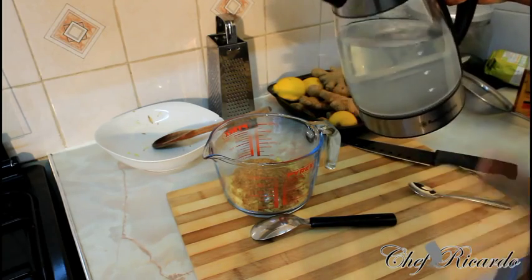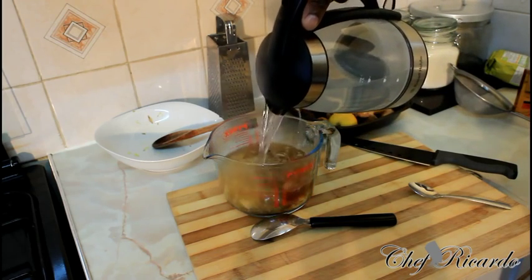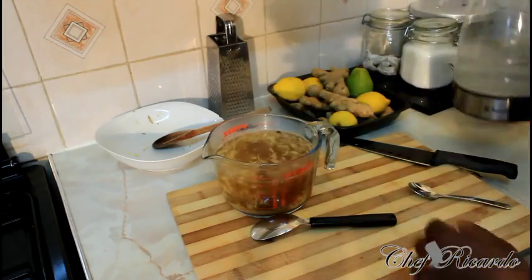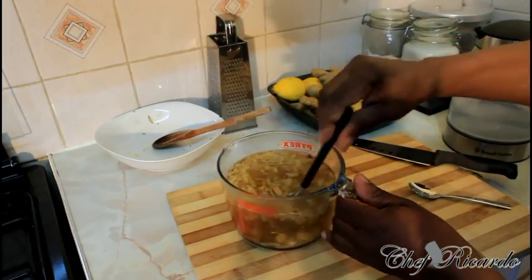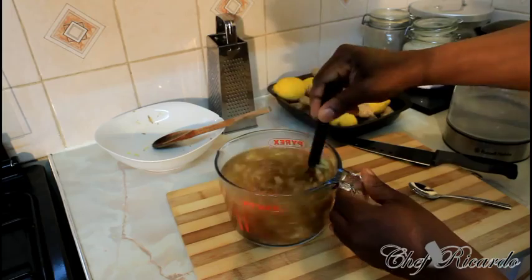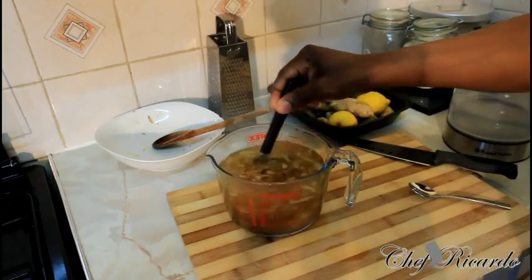I have some boiling water from my kettle and I'm going to pour it on like this. The reason why I put my sugar inside first is to get it dissolved in the water.